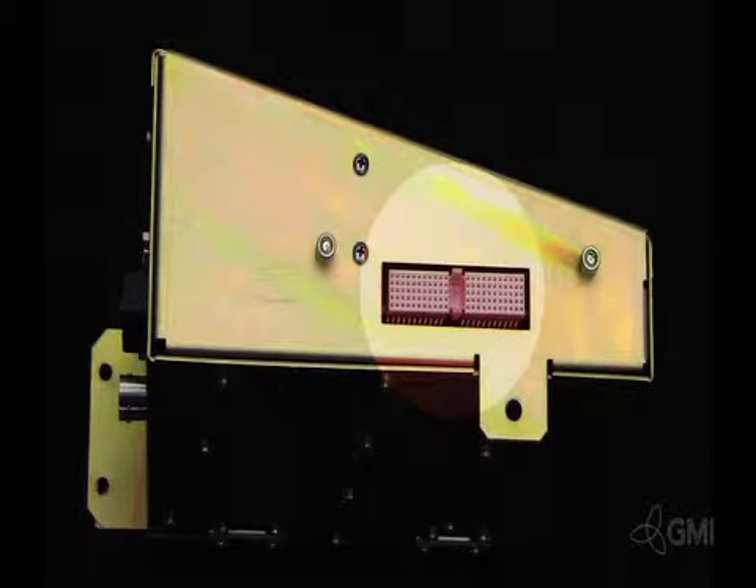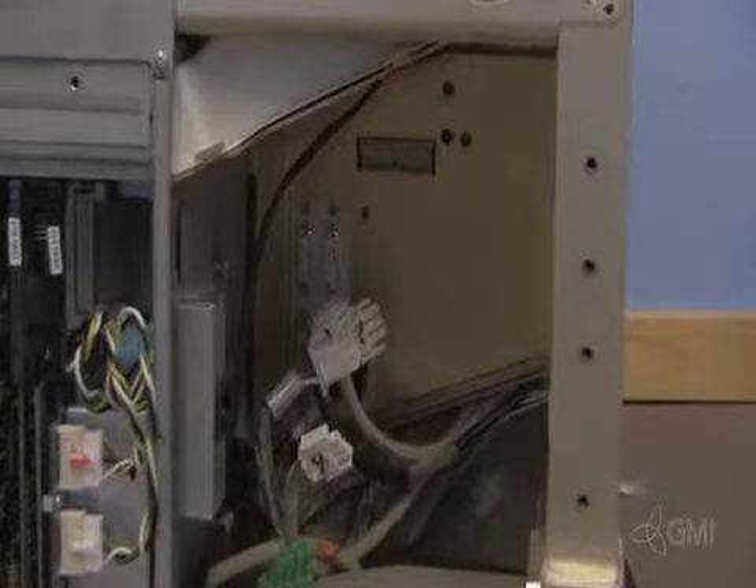There is only one connection on the external I.O. It connects directly to the internal I.O. Make sure the pins are aligned before securing.